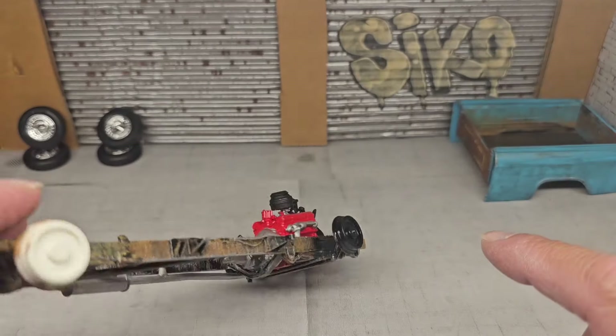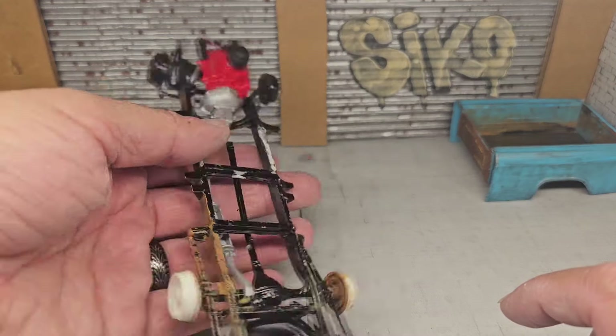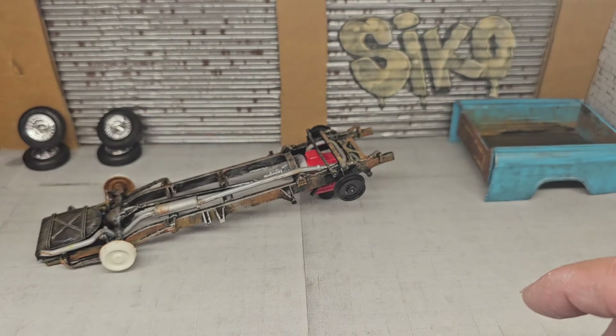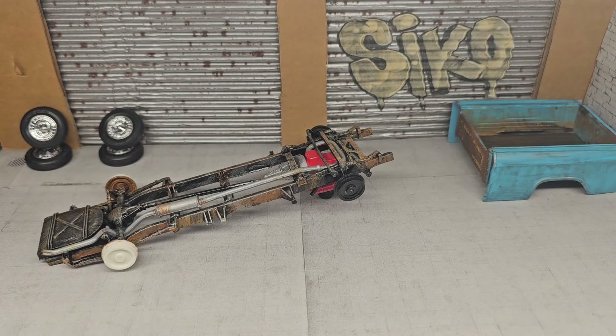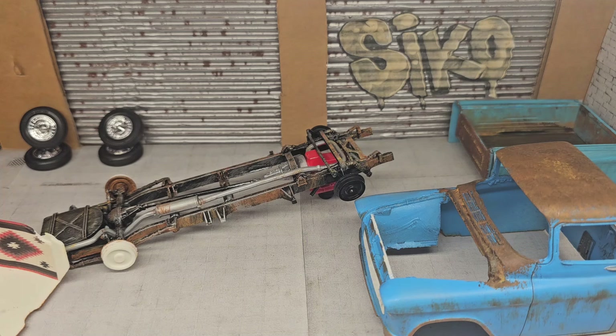It's coming along pretty nice. The wheels are going to stay the way they are — it looks like something someone's working on. That's the update for today, guys. Thanks for stopping by, thanks for leaving your comments, the shares, subs, and all the good stuff. See you guys on the next one — happy modeling!